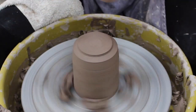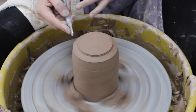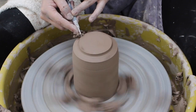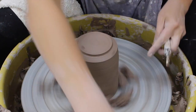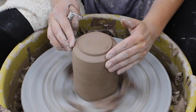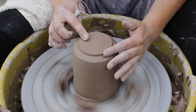Some people like to use a smaller loop tool that has an L-shape to it. If you want a cleaner wall for your foot, it trims the side and does more detail work. I'm just smoothing it out with my fingers, especially since it's a softer leather-hard.